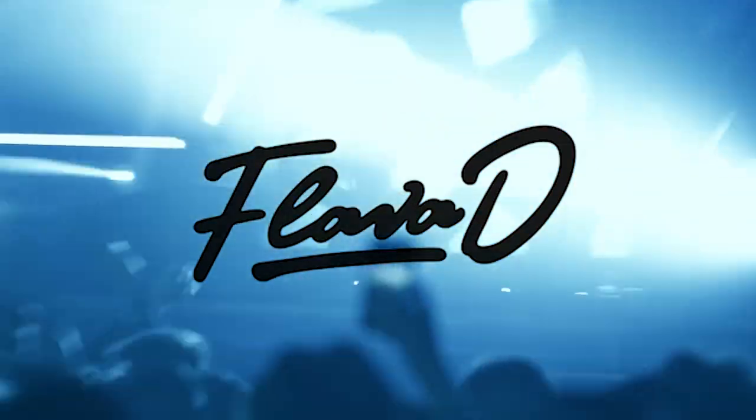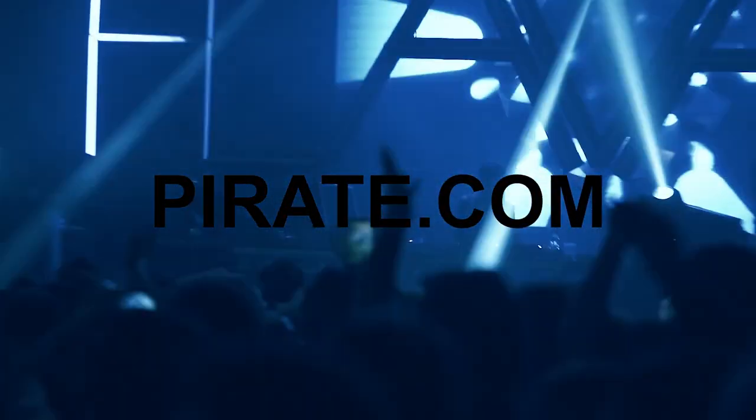Hey, I'm Flava D. I'm a DJ producer and I've teamed up with Pirate and Virtuoso to show you how to DJ using professional DJ decks. I'm going to go through the art of blending two tunes together, show you how to use effects, EQs, and basically connect all the dots on how to get that perfect blend. So let's get into it.